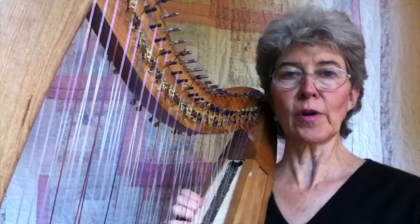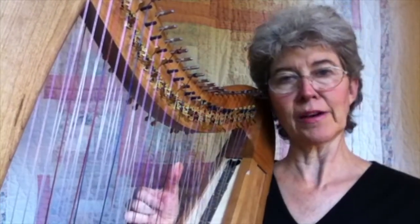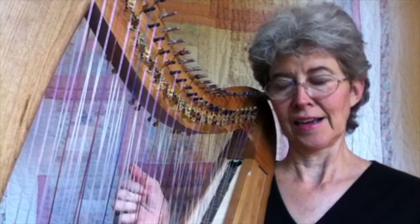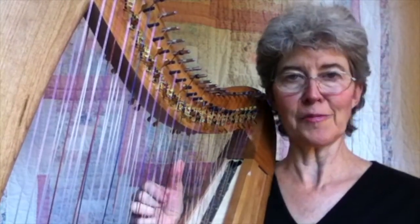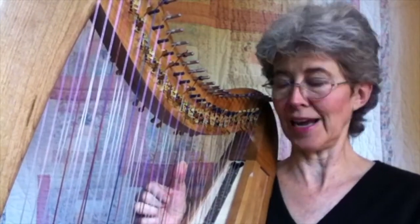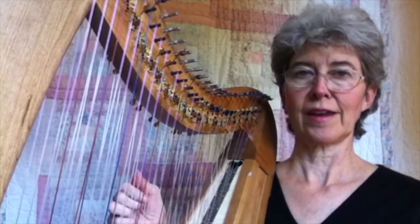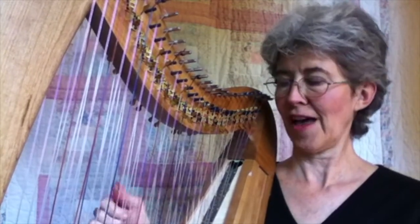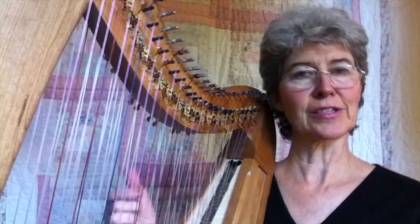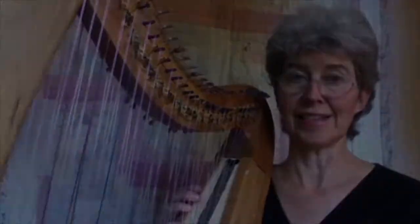The first type of third we're going to use is a blocked third. A C blocked third is you play them at the same time — C and E. This is easy because your left hand is doing the chord progression, but you don't have to watch your right hand. It's just like this: 2, 3, 4, 6, and then you come up 7, 8. You're going straight down 6, then come up 7 and 8. That's it.